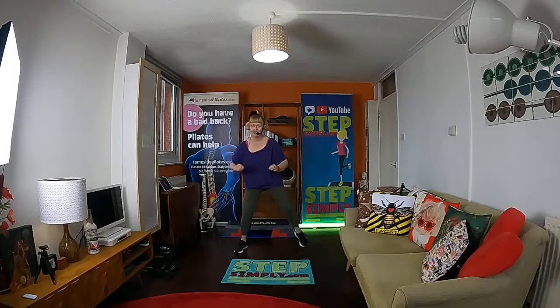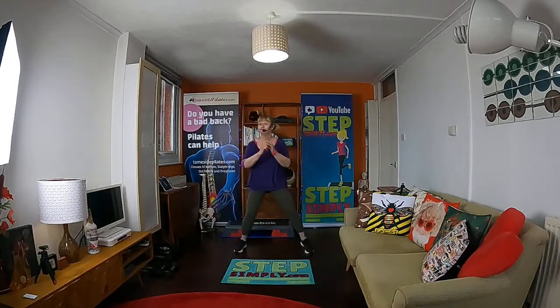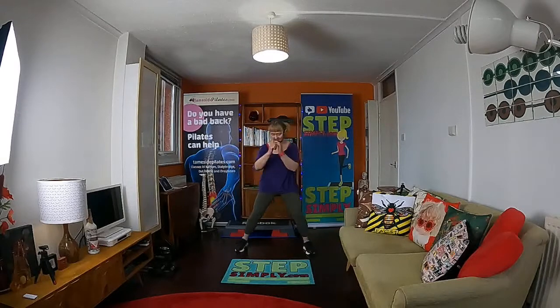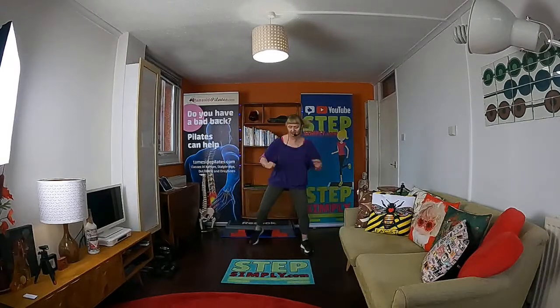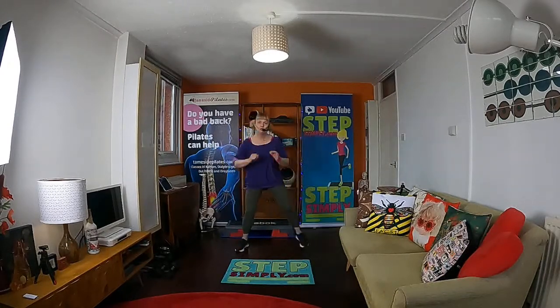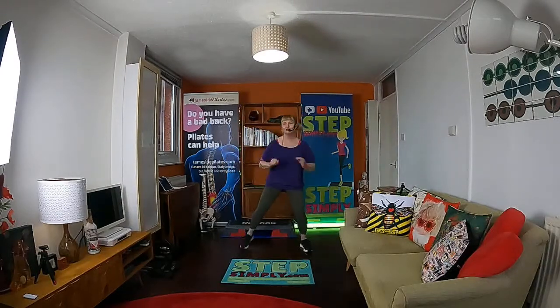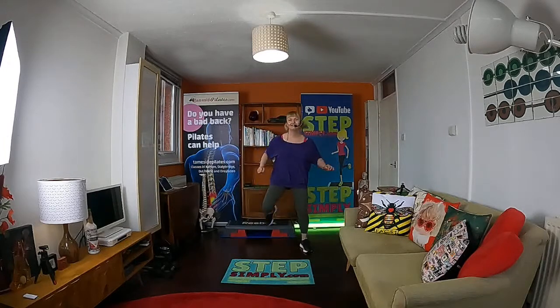All we're going to do now is start to bring our heel up to our bottom. Remember when you're working out at home, it doesn't matter if you go wrong — if you lose your place, have a little pause, have a little look, and then join in again. My screen is wonky — one of my tripods I'm not getting on with, just can't get it level.